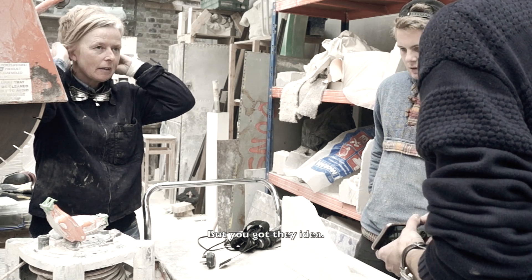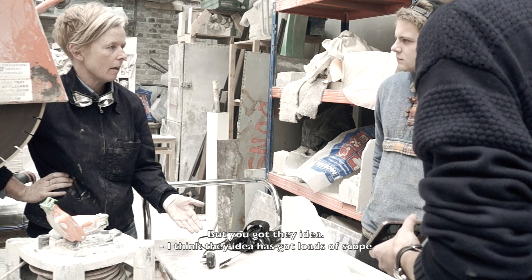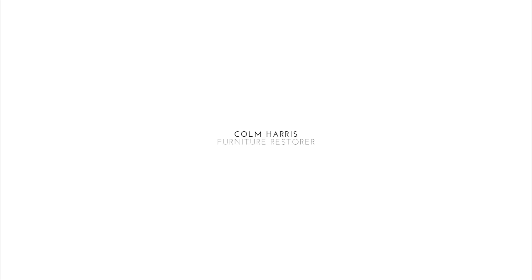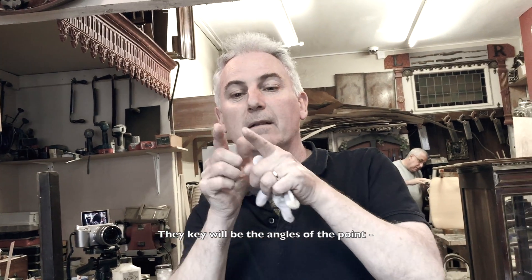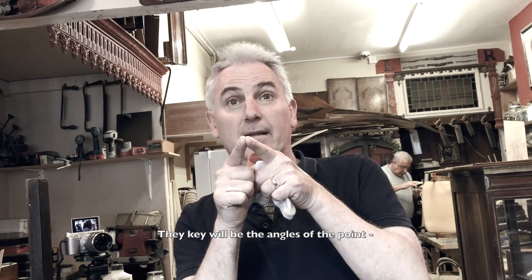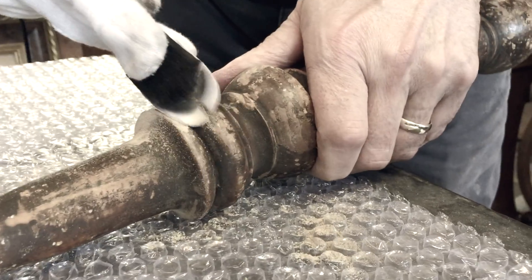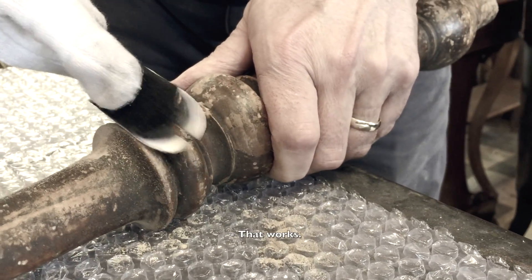You've got the idea. I think the idea has got loads of scope. The key will be the angles of the point, so you can get right into these little crevices. That works.